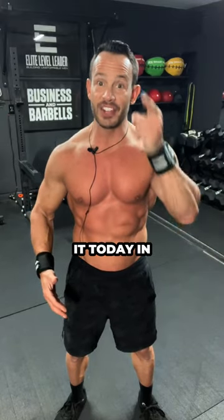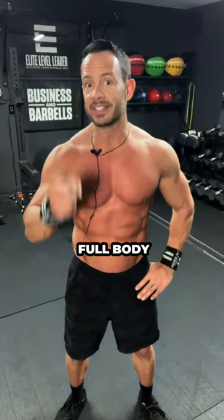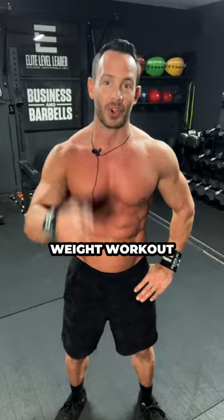All right, gentlemen, let's earn it today in your fitness with this full-body dumbbell, jump rope, and body weight workout.